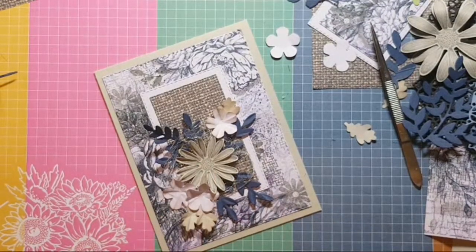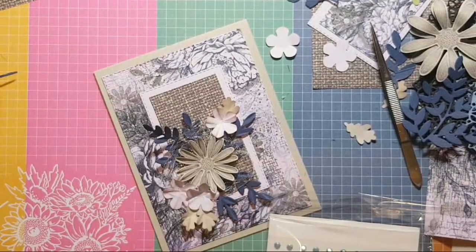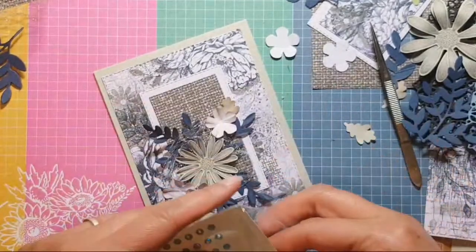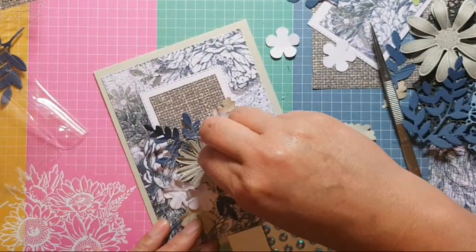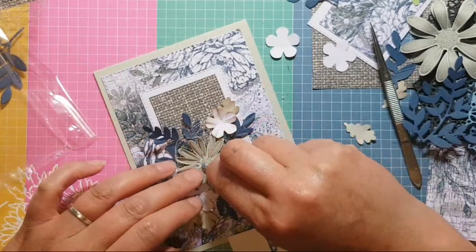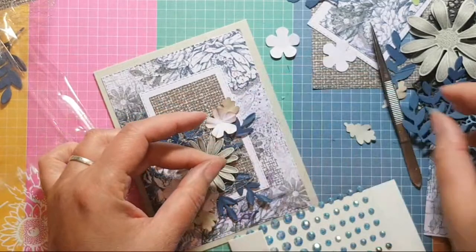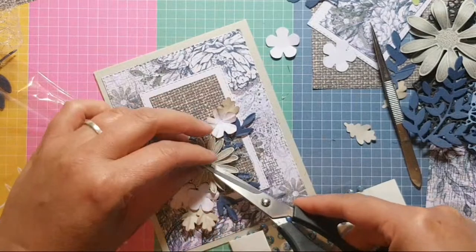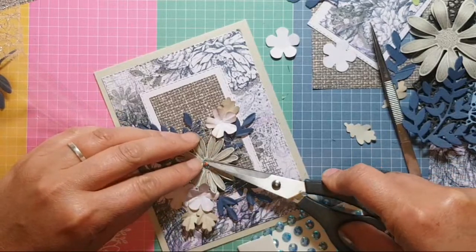I've got the new blue gems — or we could go with gold, but that thread is silver, so let me just double check — yes it is silver. I've got these, and again these are going to be in the new mini. Come on — it's because I've got glue on my fingers and it's sticking to the gem.